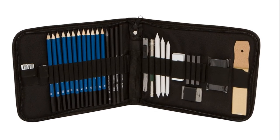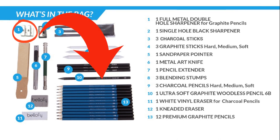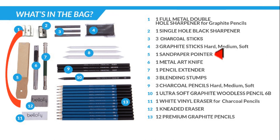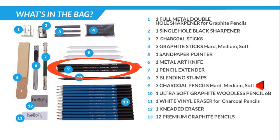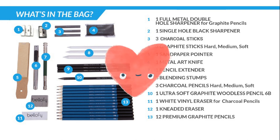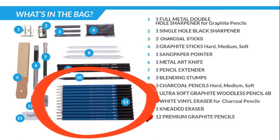This is what our sketching pad contains. We have one full metal double hole sharpener, four graphite pencils, one single hole black sharpener, three charcoal sticks, three graphite sticks, a sand pointer, one metal art knife, one pencil extender, three blending stumps, three charcoal pencils, one ultra soft graphite woodless pencil 6B — I love this one so much — one white vinyl eraser for charcoal pencils, one kneaded eraser, and twelve premium graphite pencils.